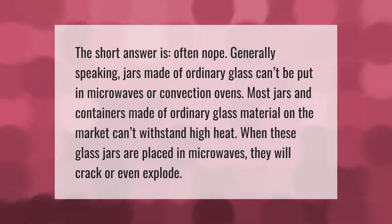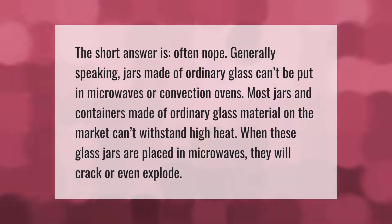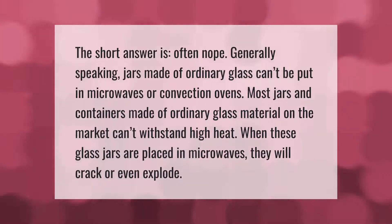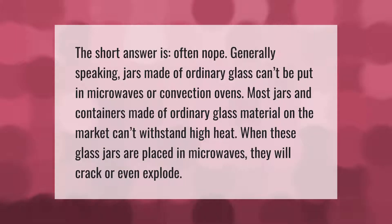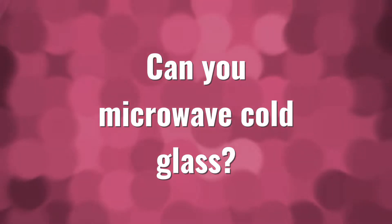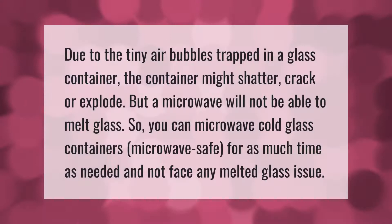The short answer is often nope. Generally speaking, jars made of ordinary glass can't be put in microwaves or convection ovens. Most jars and containers made of ordinary glass material on the market can't withstand high heat. When these glass jars are placed in microwaves, they will crack or even explode.